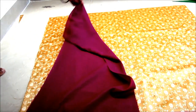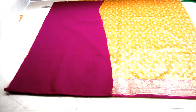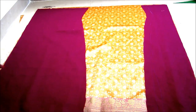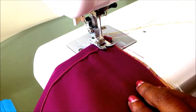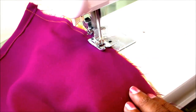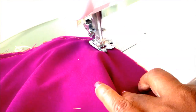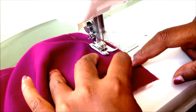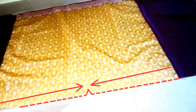Now this is the 1 meter Banaras fabric. I will join both the ends with the given slit — placing right on right, start joining. Both the edges of this piece should be joined with the kurta slit. You have now joined this Banaras piece in the slit joining.